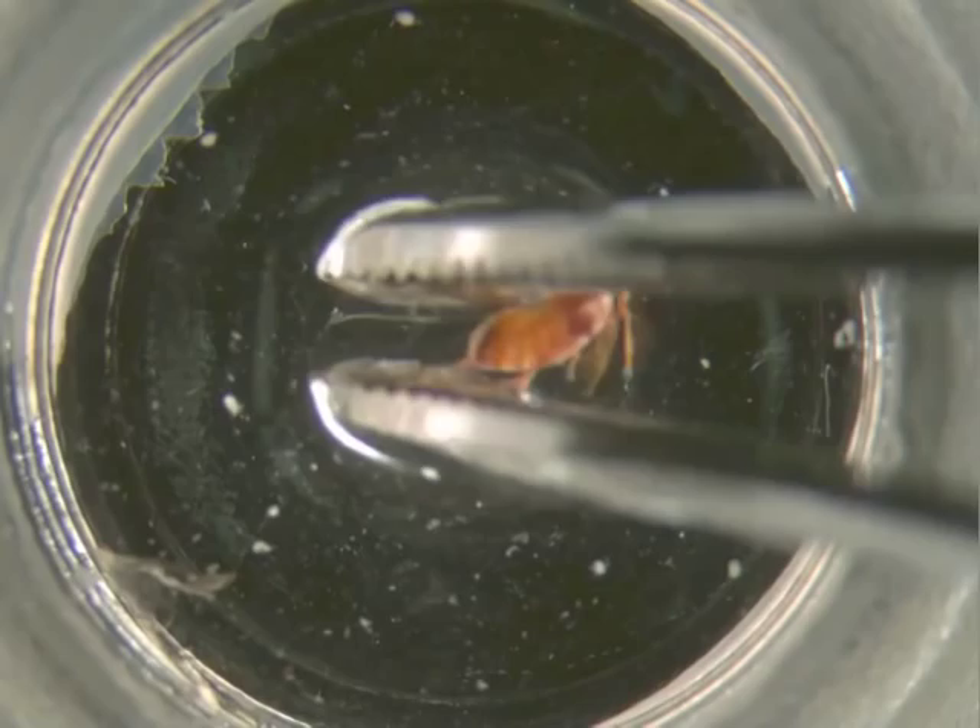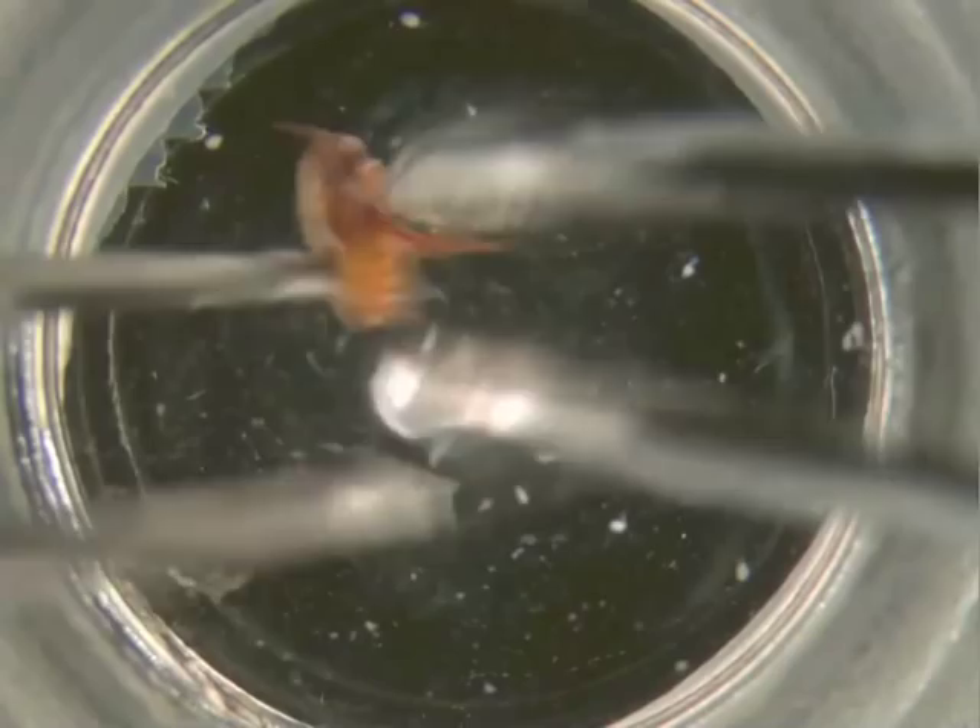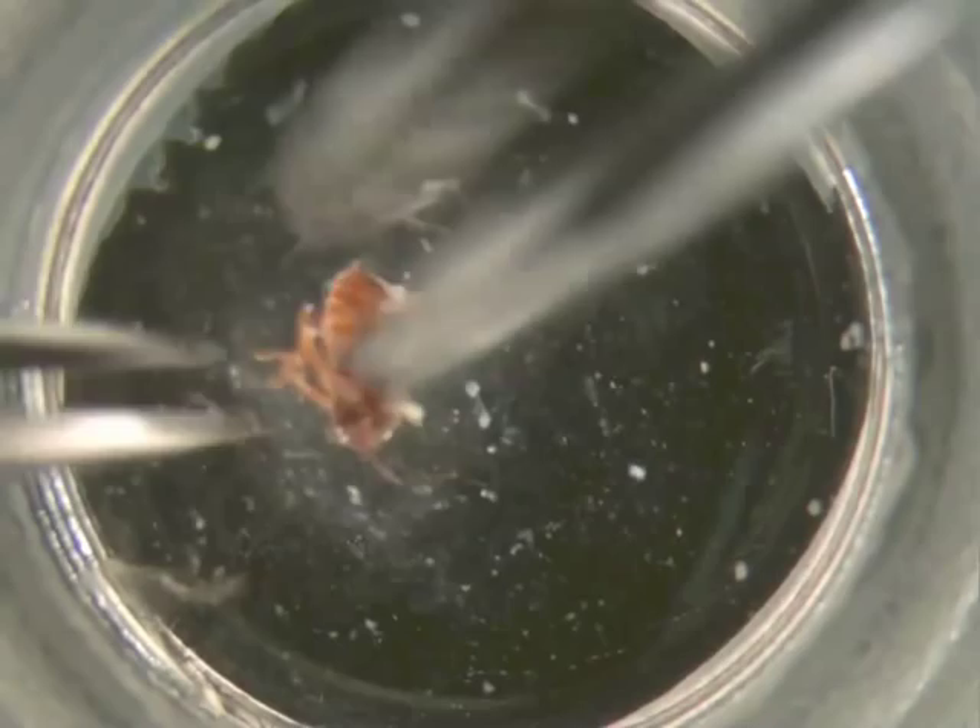You want to try to get the beetle onto its back and then pull the abdomen away from the head and thorax. The abdomen is what contains the ovaries.